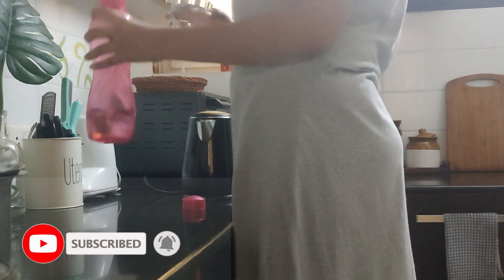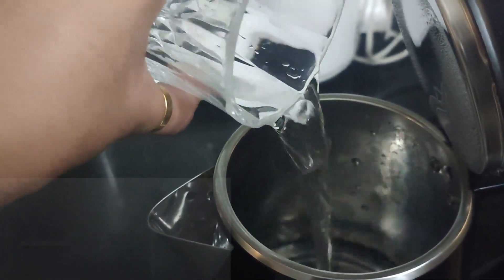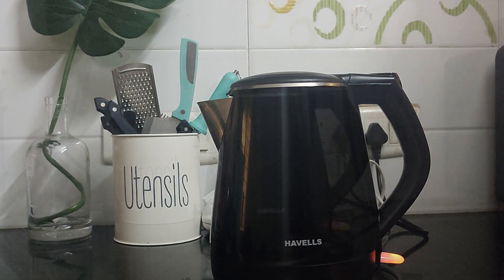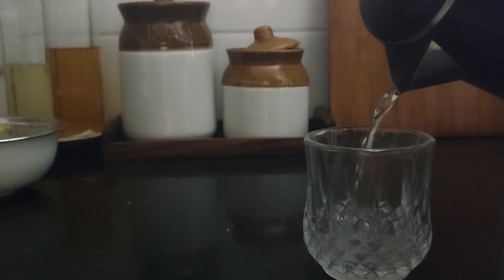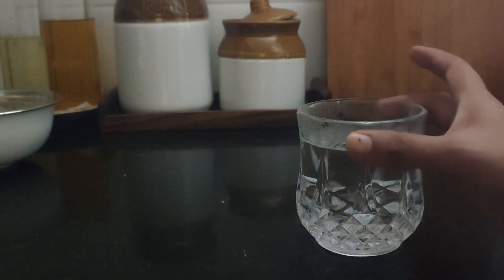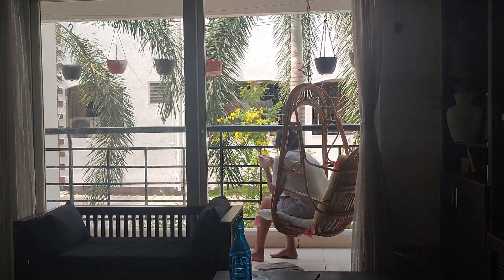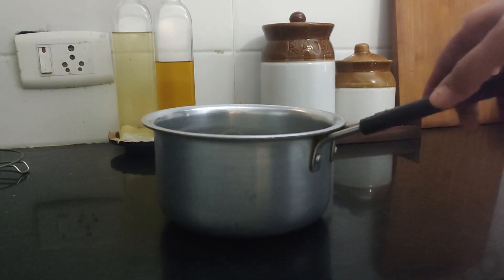Hey everyone, welcome back to my channel! In today's video I'll be sharing what I eat in a day. Today my husband is not in town because of some office work, so I'll be cooking only for myself. On these days I try to keep the recipes simple and I try to batch cook so that I don't keep cooking all day. The recipes are really simple and I hope this will be useful for you all!